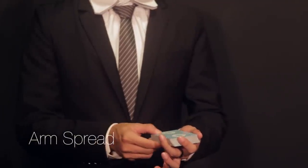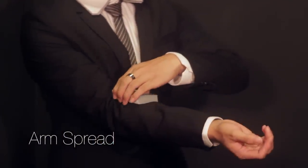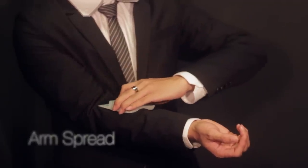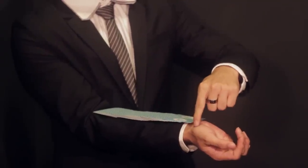Arm spread. With a deck and biddle grip, place the cards horizontally near the crook of your arm. Spread the cards along your forearm, just like you would do for a table spread, all the way to your wrist.